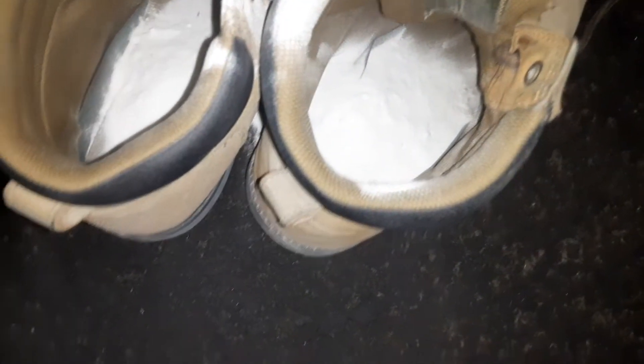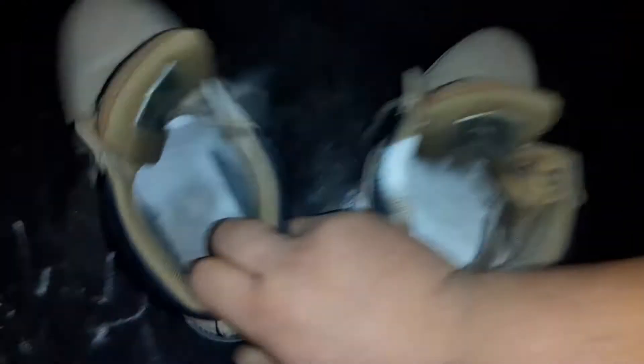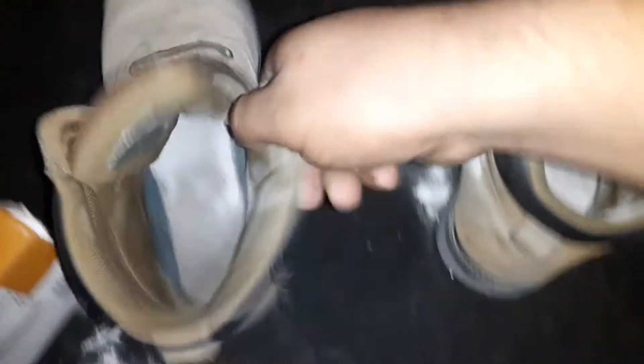You're going to get the baking soda and put it in there. Then you're going to shake it up in there. Same thing, other shoe — don't leave one shoe out.